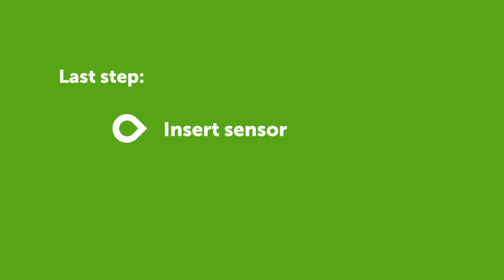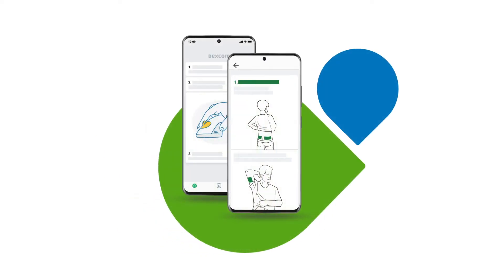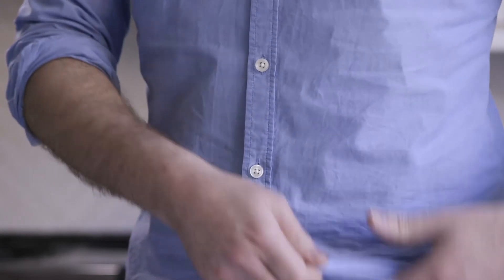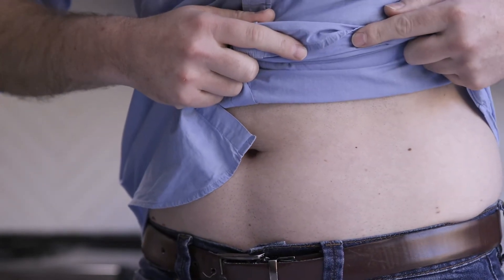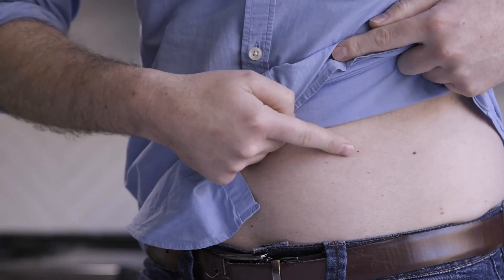The last step is to insert your sensor and pair your transmitter. The app will provide instructions on how to do this. To insert your sensor, choose a place on your belly or the back of your arm. If you are under 18, you also have the option to place it on your upper buttocks.